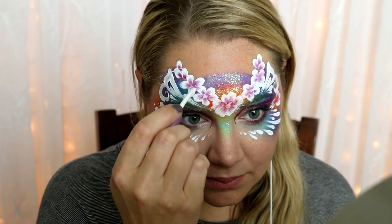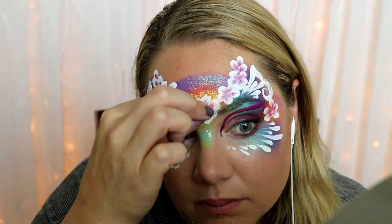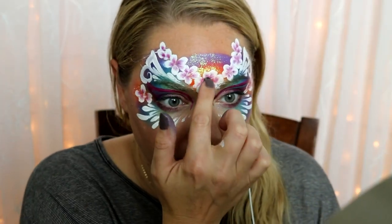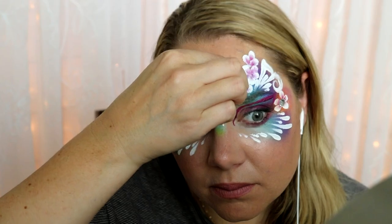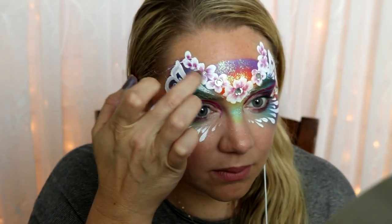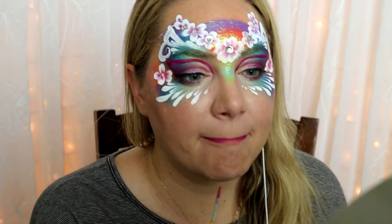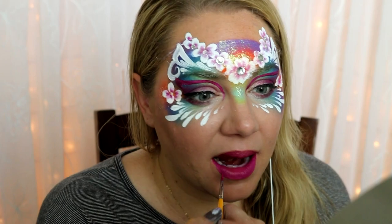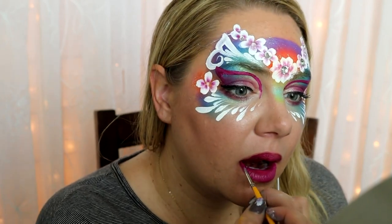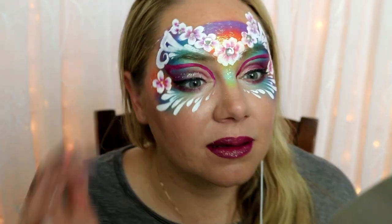Next, take some body glue — this is the Kryvaline body glue — and just put little dots in the center of each flower. Make sure you leave enough time for it to get tacky and dry before you try to put on the jewels. I put on little Kryvaline jewels and was really impressed — very sparkly, much better than the ones I'd gotten at Michael's. Make sure you go from biggest to smallest with the jewels. Add some lipstick; this is the dark burgundy color, but I mixed a little bit of white in because I'm pretty fair — it's more attractive and helps pull the whole design together.